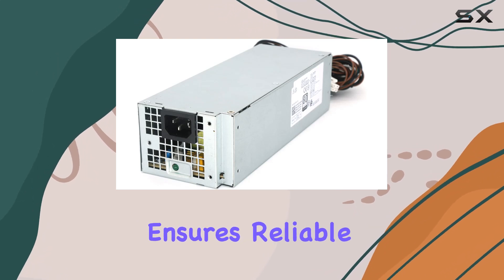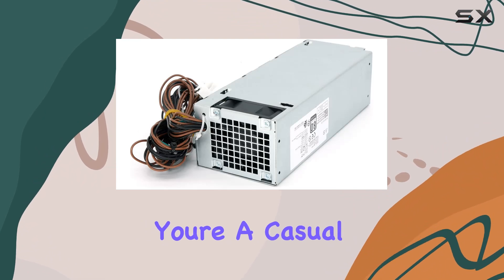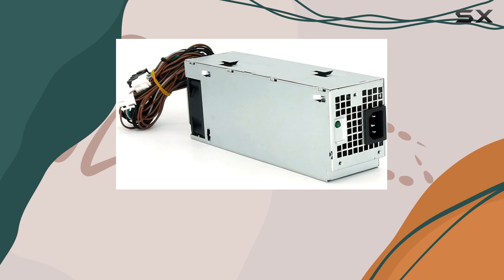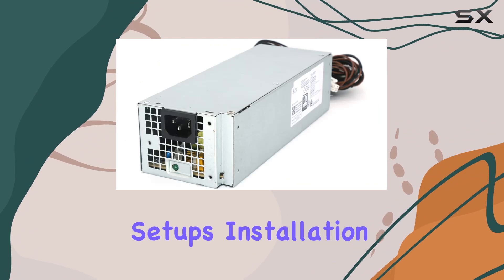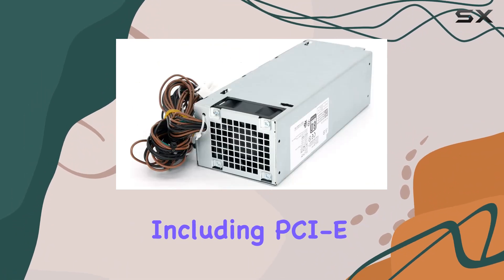This power supply ensures reliable and efficient performance to meet the demands of your system. Whether you're a casual user or a demanding multitasker, this power supply has you covered. With its compatibility with various Dell models, you can rest assured that it's a versatile choice for many setups. Installation is a breeze thanks to familiar connectors including PCIe 6-pin, PCIe 8 (6+2) pin, and CPU 4-pin (2+2).